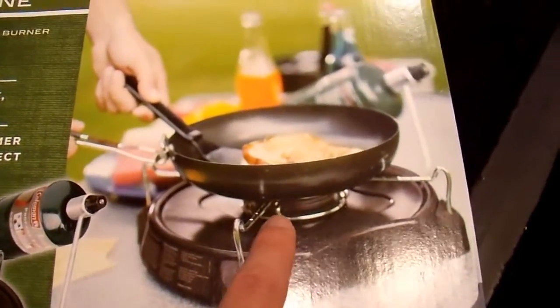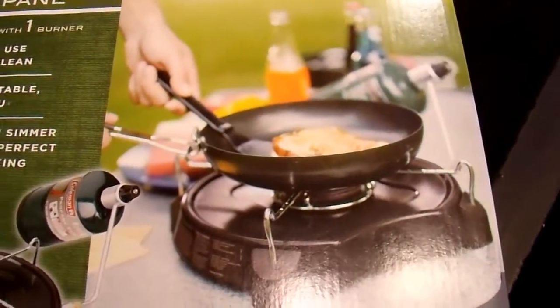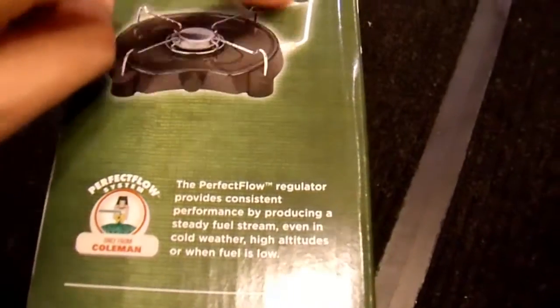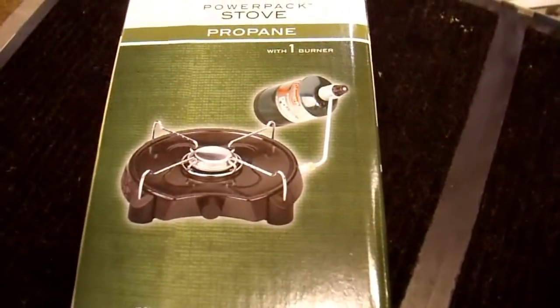They show a wonderful picture here of some delicious looking French toast, which is not included, I am sure. They show how it sets up — the little pipe goes to your propane tank. I'll open the box and we can actually look at it instead of talking about the box.